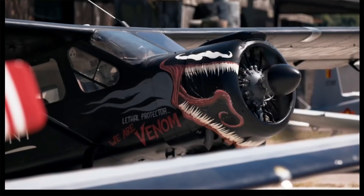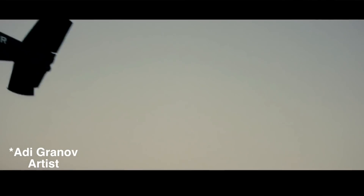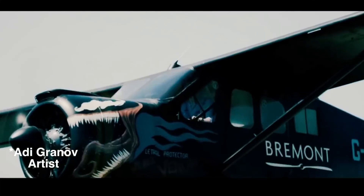Earlier I mentioned how Bremont caught its big Hollywood break. Tom Hardy, a friend of the brand, was already going to wear his Bremont, but because of his clout — and being a friend of the brand — he asked Bremont to create a watch that would fit his dark character. Bremont complied, and in addition to creating that really cool watch, they also had a lot of fun creating the look of a cool airplane with the help of a really famous artist.